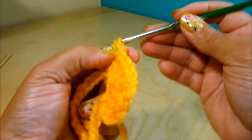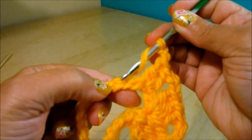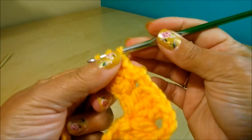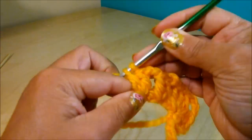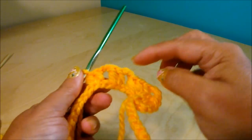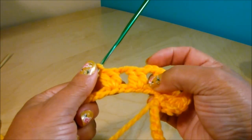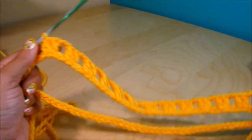Chain 2, count 1, 2, and in the third one do 2 double crochet together. Continue like that until you have 14 of these groups of 2 double crochet together on this side of the chain. Here I have my 14 groups of 2 double crochet.